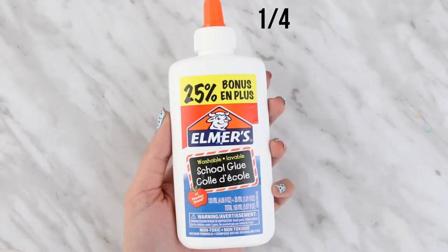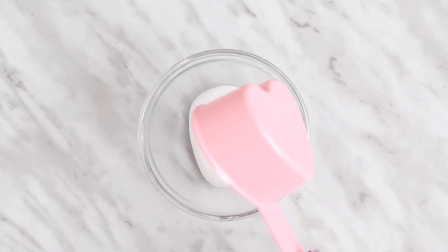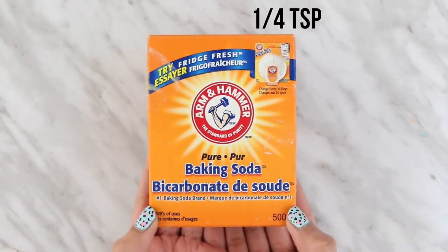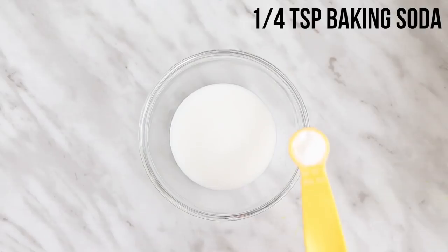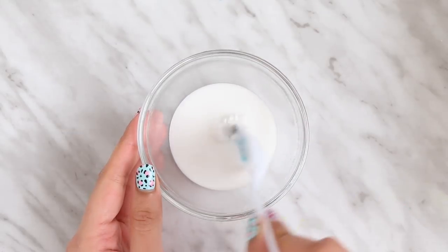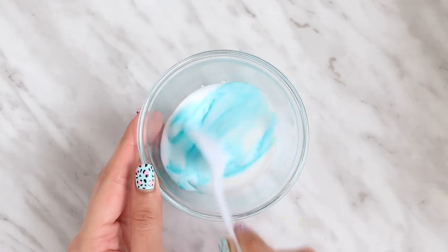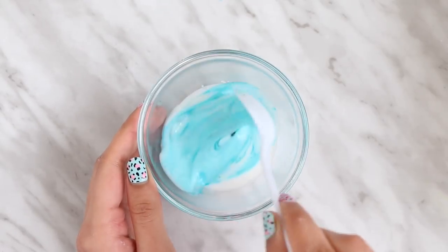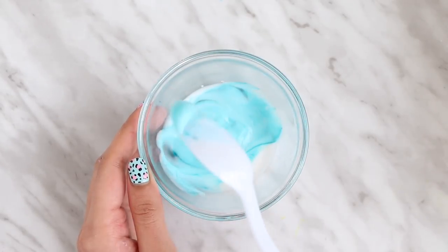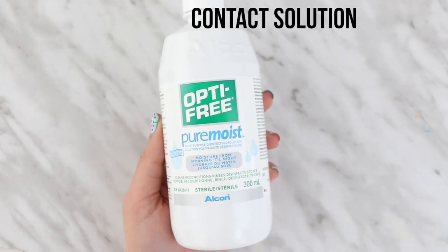To make slime, of course you will need glue. I'm adding about a quarter cup in a bowl. For the activator, I'm using baking soda and I added about a quarter teaspoon of it. If you want to give your slime a nice color, you will need food coloring — you can also use acrylic paint. Now I'm just mixing that all together along with the baking soda.